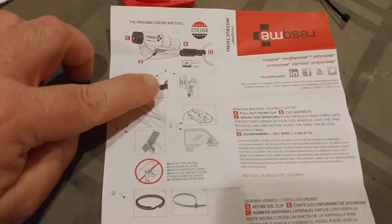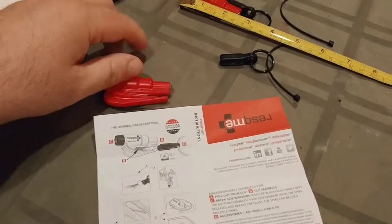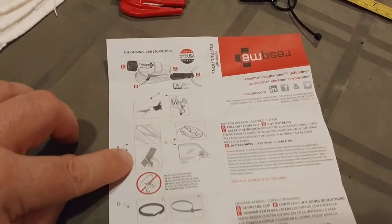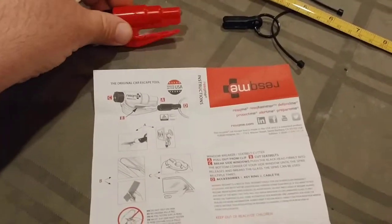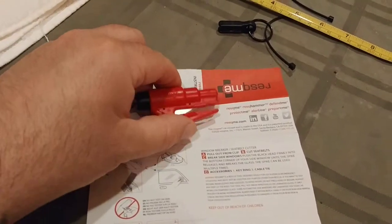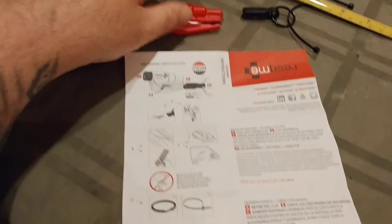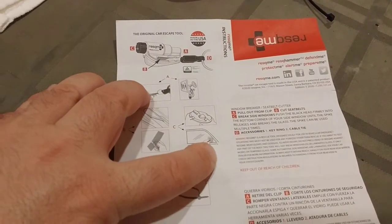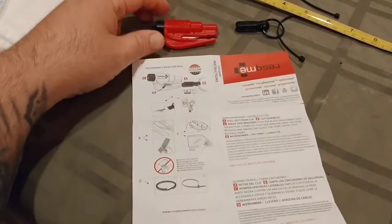The instructions are cool because they have illustrations of everything. 'A' is the blade guard, 'B' is the blade cutter, 'C' is the window punch. You also get the ring and the zip tie. The steps shown are: A — detach the tool from the blade guard; B — cut the seatbelt if needed; C — use the window punch, pressing it against the corner of the window for maximum effect.